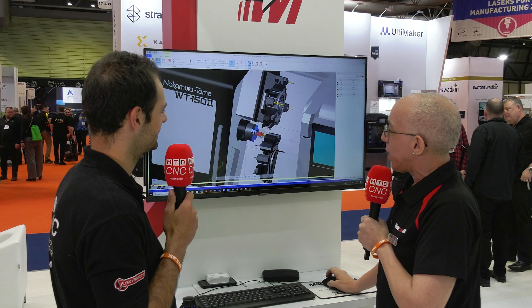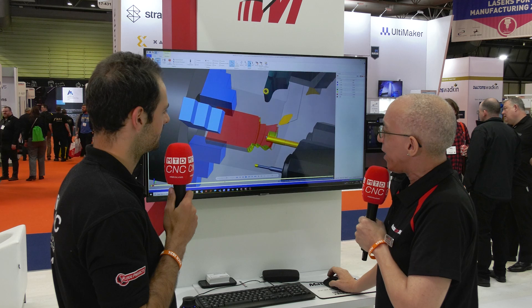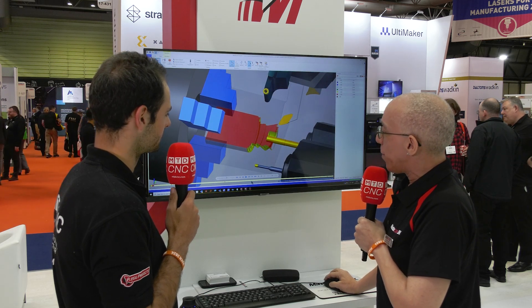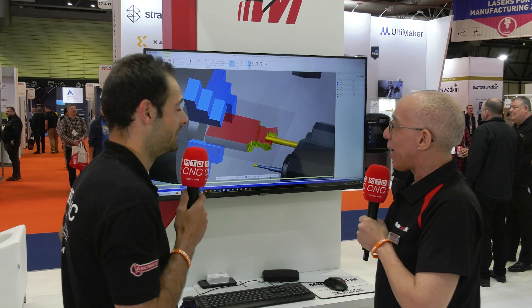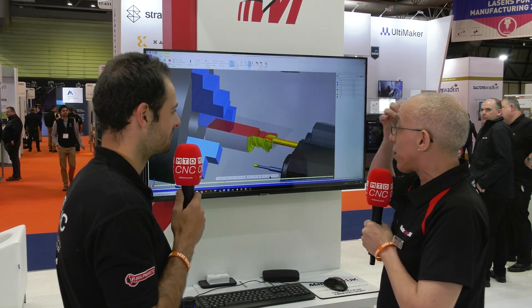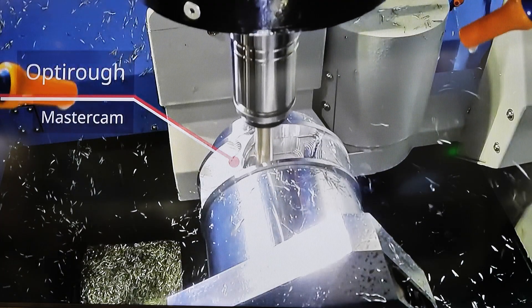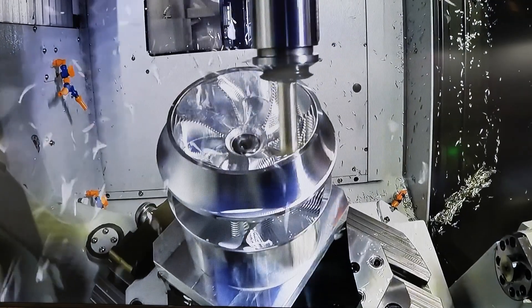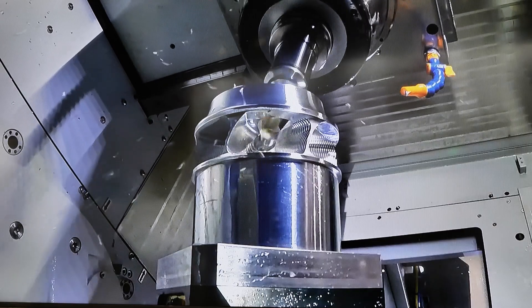I've just sectioned off the model again so you can see we're getting in there and moving the material. You can do some big cuts on a Nakamura Otomi machine — big milling cuts as well. In this case this strategy has us spinning the C axis, but the machine can do Y axis. So if you need Y-axis programming, keep the chuck still and move the turret. We're now going to have a look at that Nakamura Otomi actually running here on the Mastercam stand, and we're going to talk to Stephen Noakes, who'll help show us that mill turn on Mastercam is just as easy as just doing milling or just doing turning.